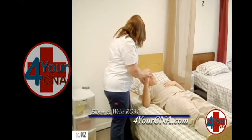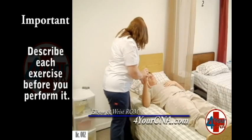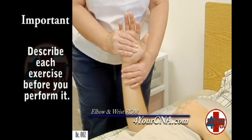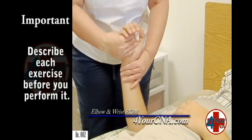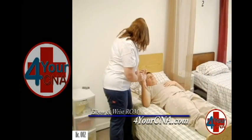The next exercise we're going to do is a side-to-side motion. I'm going to hold the wrist here, grab the palm of your hand, and we're going to turn it in and out. In and out. One more — in and out. Feel okay? Mm-hmm.